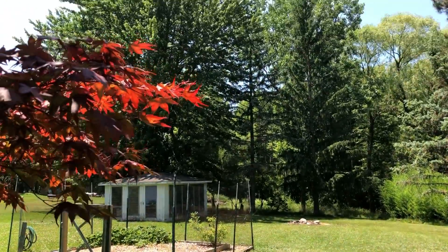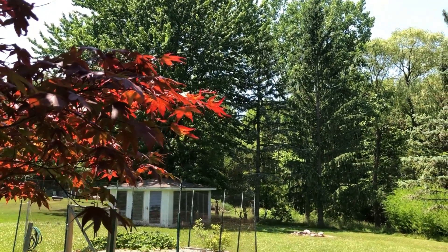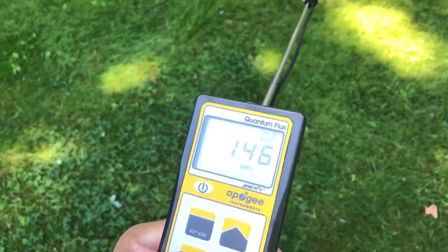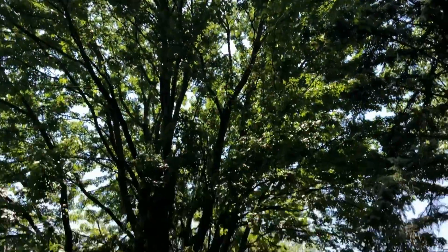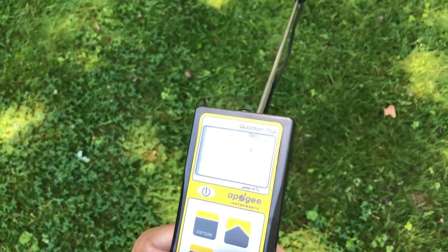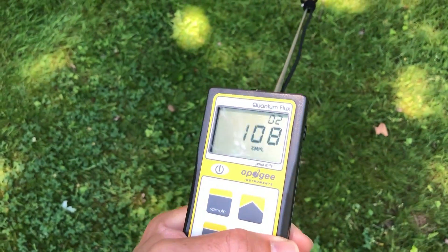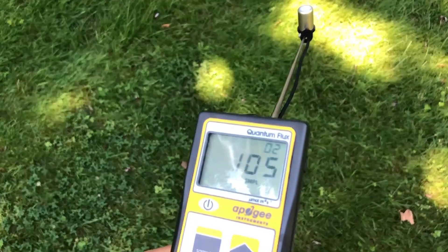So we're going to go back under those bigger trees in the densest shade I have in my yard. Right now I'm in the shade of this larger maple tree and there are no sunbeams coming down where I'm standing, although you can see a few on the ground, and I'm right at about 100 micromoles.